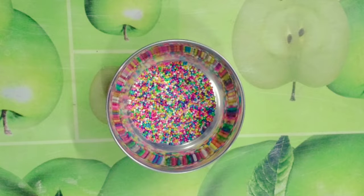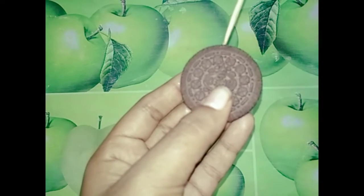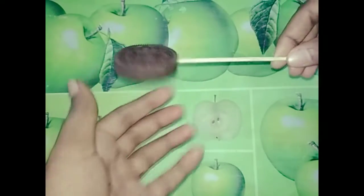It will have a little sprinkles. This is the biscuit. This is the stick. If we put it in the cream, it will be a different color. It won't be dark.